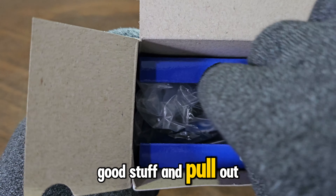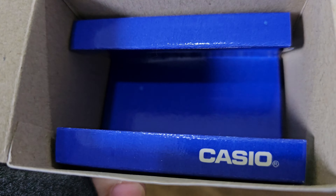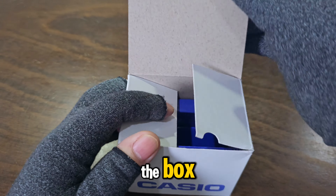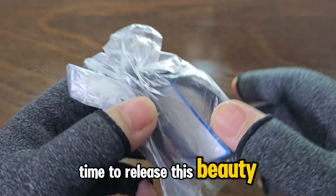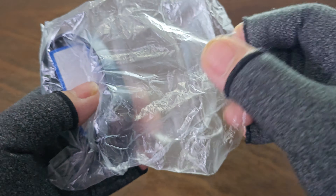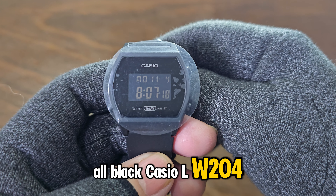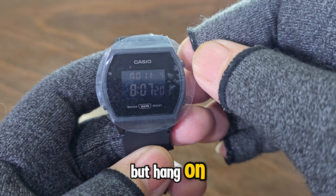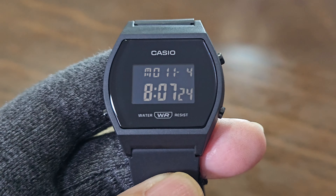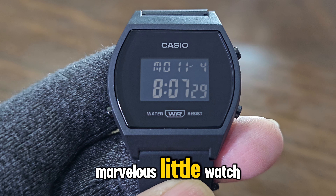Now let's get to the good stuff and pull out the watch. Looks like everything's here, so let's get rid of the box. Time to release this beauty from its plastic cocoon. And there it is — the all-black Casio LW204. Let's peel off the screen protector for the full effect. Whoa, look at that. She's gorgeous — a marvelous little watch.